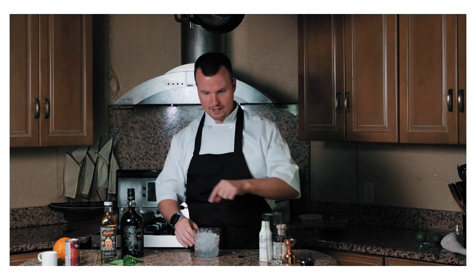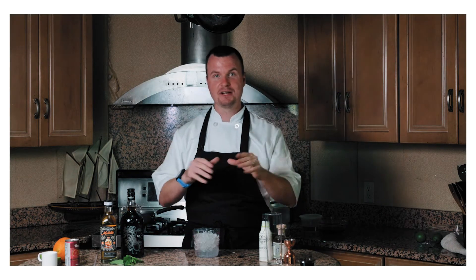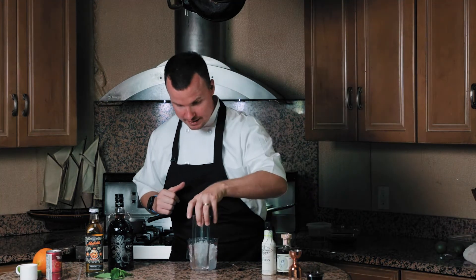Before we actually assemble this cocktail, I have to say that this was inspired by our Greek grilled octopus. If you want to check out how we made that video, I'm going to put a link right up there — make sure you go check it out for yourself. Let's get this thing crackin'.